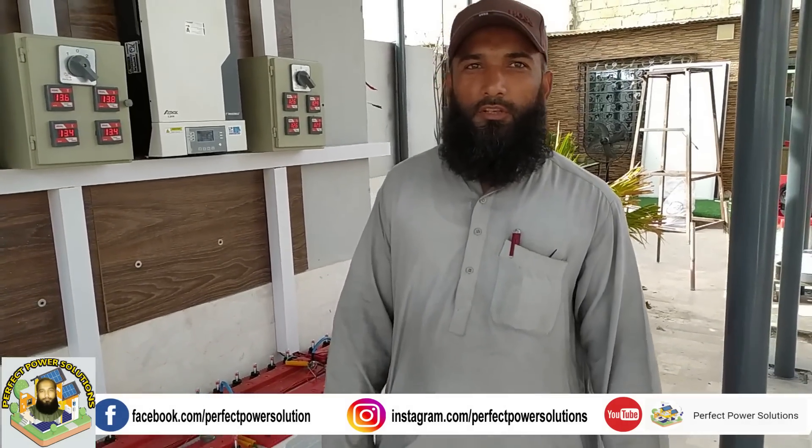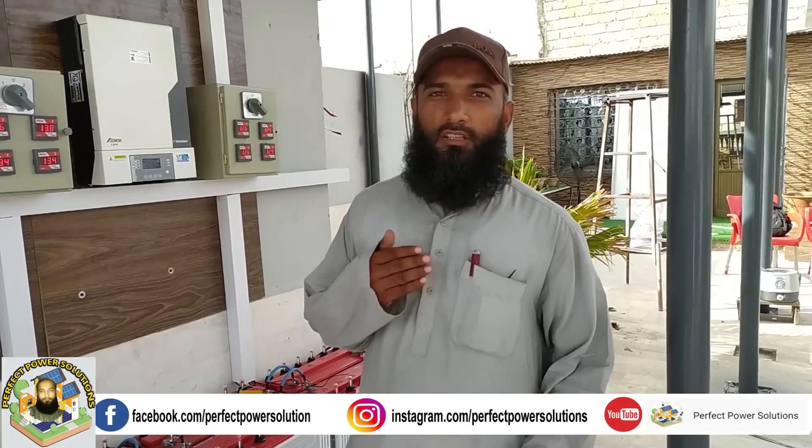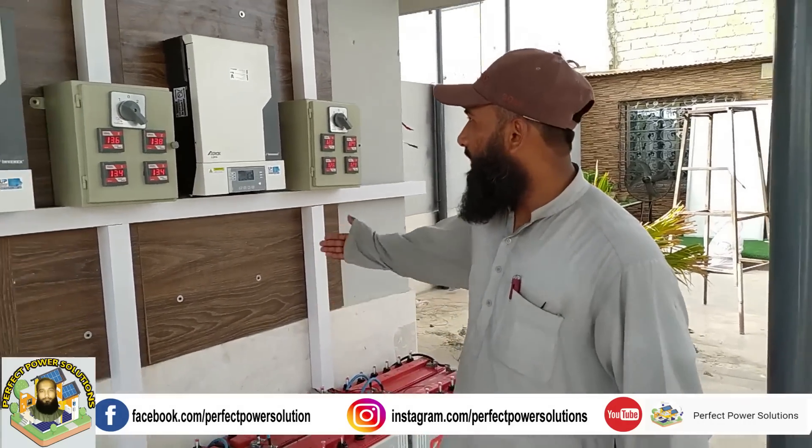Asalaamu alaikum, this is my YouTube channel Protect our Solutions. In Delhi Mercantile Society, Tariq Road, Karachi, we have put a set-up in the Delhi Mercantile Society.